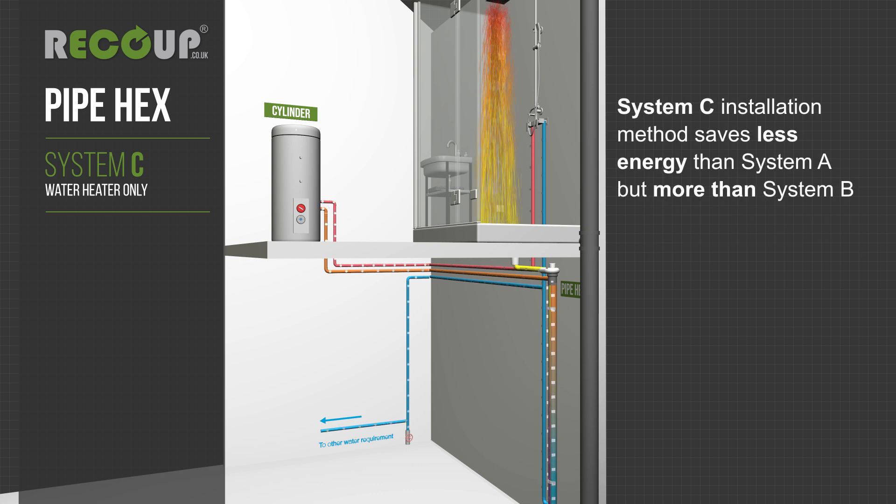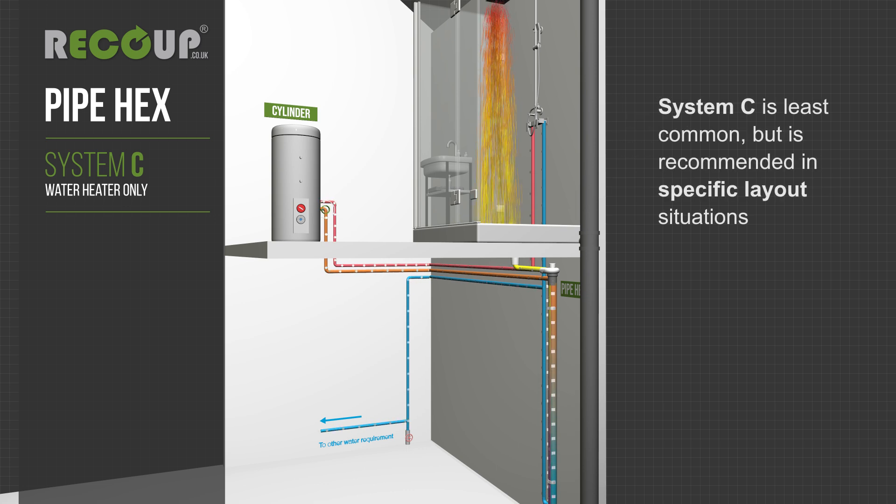System C installation method saves less energy than system A but more than system B. System C is least common but is recommended in specific layout situations.